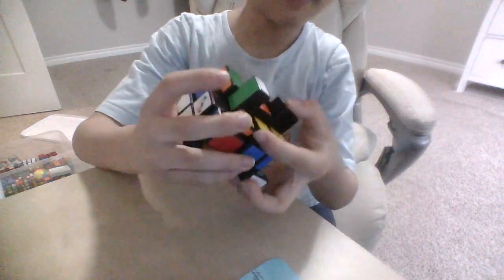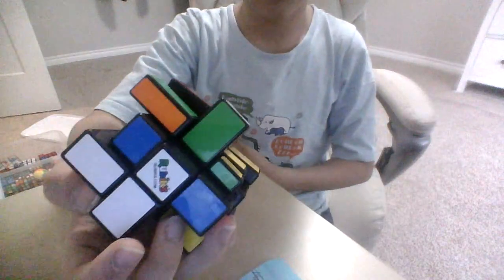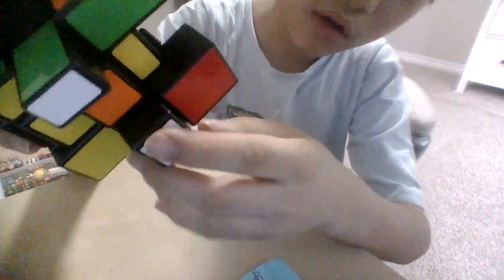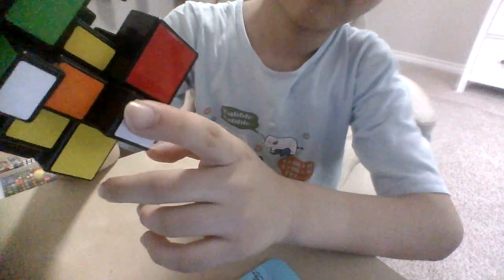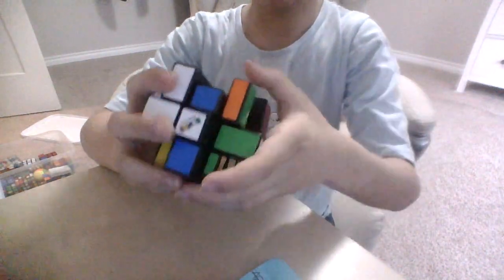I've been having this Rubik's cube for months and it's starting to get unstable. Look at what happens when I put my finger on here — it's starting to get unstable, but it still turns.